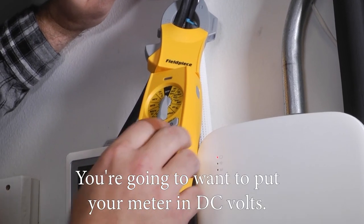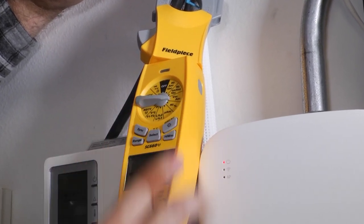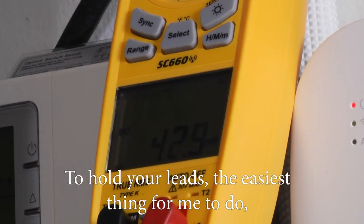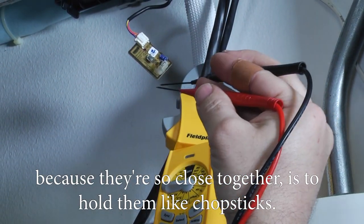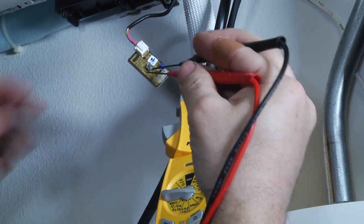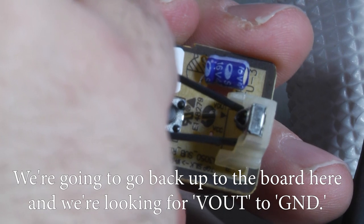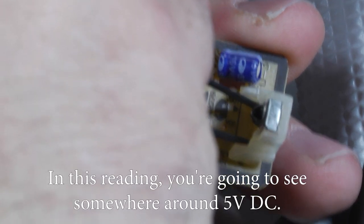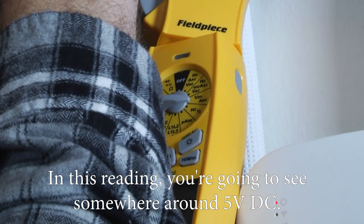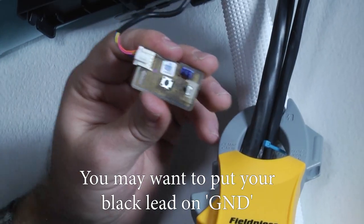In this video we're going to be using a field piece meter. Put your meter in DC volts. To hold your leads, since they're so close together, the easiest thing is to hold them kind of like chopsticks. We're going back up to the board and we're looking for V out to ground — you should see somewhere around five volts DC.